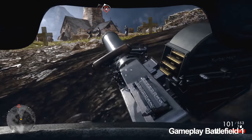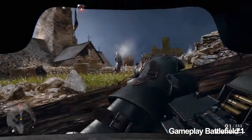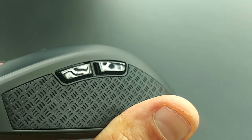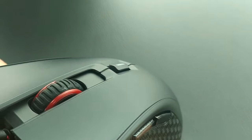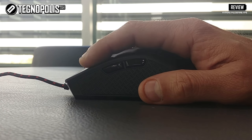This is very practical, but at the same time could be a disadvantage for those who want to personalize the button functions. The two lateral buttons have a good relief and are easy to use without disturbing the grip. The Omron switches on the Pulsefire SPS generate a satisfactory click and do not feel soft.